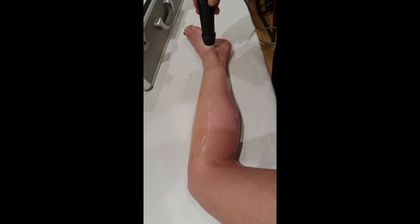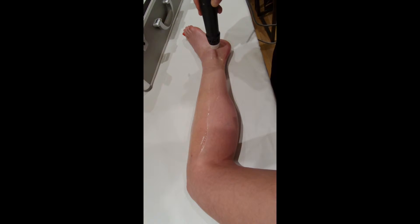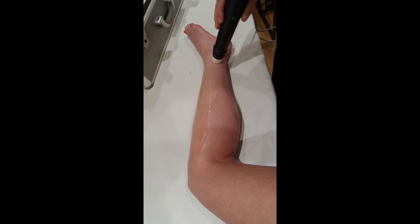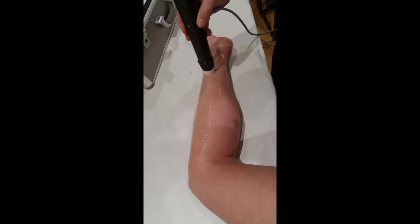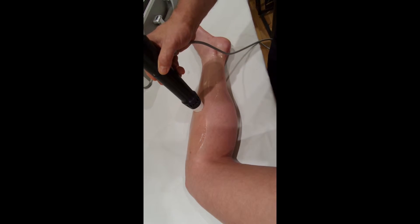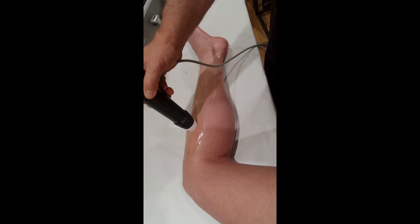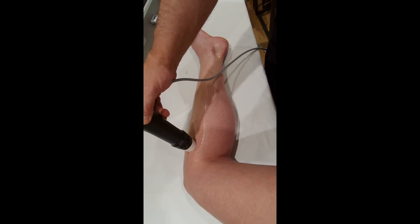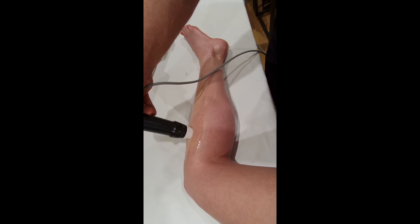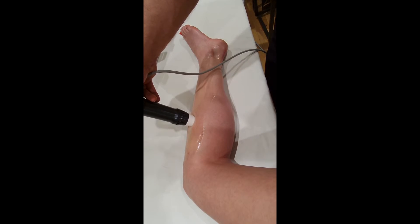I've seen people press into the shoulder extremely hard as if it would get deeper into the muscle — it won't. Depending on your settings, it depends on how deep into the muscle it actually goes. Obviously the larger the head you have, the more dissipated the energy will be, and so the less distance into the body you're going to reach at the same setting, although you can just keep turning the machine up to reach the right level.